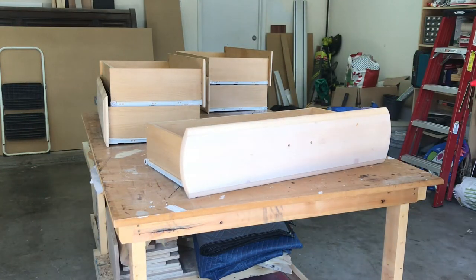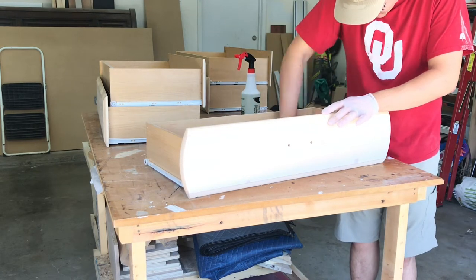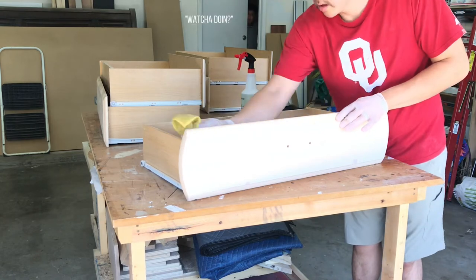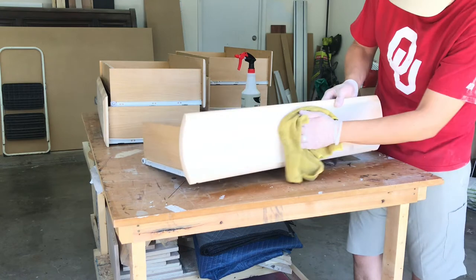I started this project by cleaning out the drawers. I used ammonia with water. The original drawer pulls used two holes and the new ones I was going to use only required one, so I opted to plug the holes with 3/8 inch dowels.